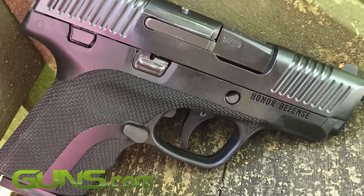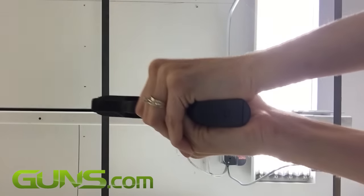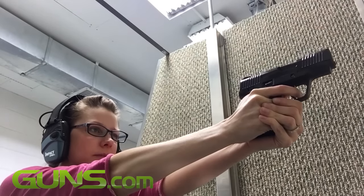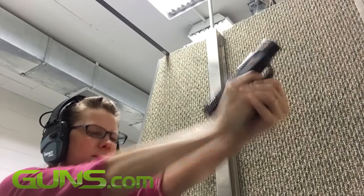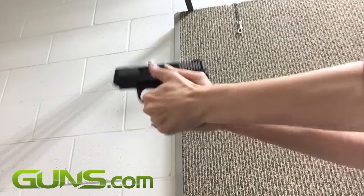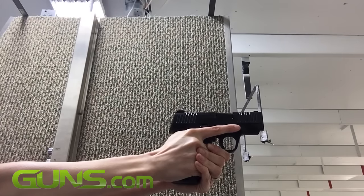Weighing 22 ounces, the Honor Guard is light enough to carry, but heavy enough to counteract any recoil. On my multiple trips to the range, I blew through several hundred rounds of ammunition, but still walked away with my arm muscles intact. The dual recoil spring certainly did their job in cutting down on recoil — even with rapid firing, the gun remained in place.